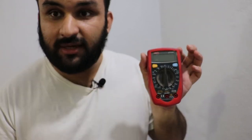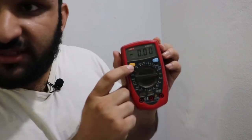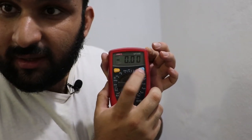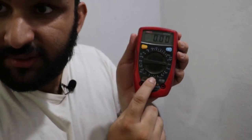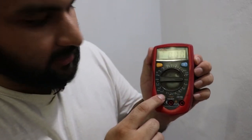I want to show you what this meter looks like. This button is for hold and this one is for the backlight. On this meter you can measure DC current, DC voltage, AC voltage, and continuity. Continuity lets you put the probes on two points to check if those points are connected — useful for checking for a short or verifying a connection.